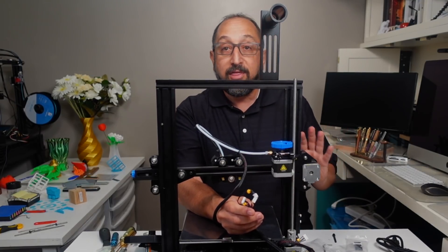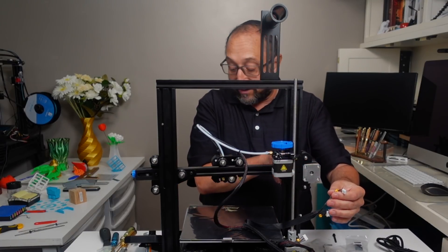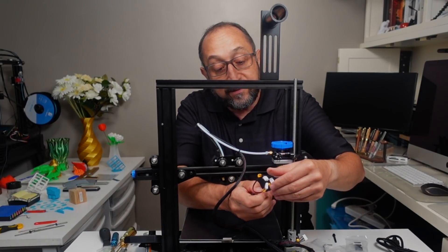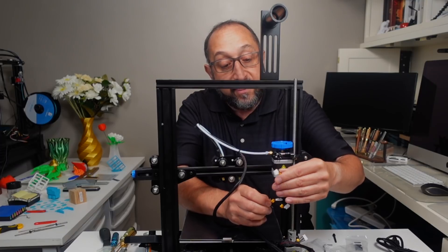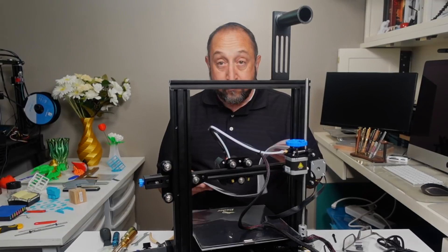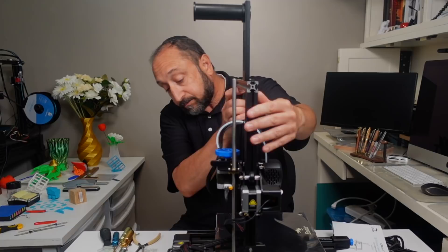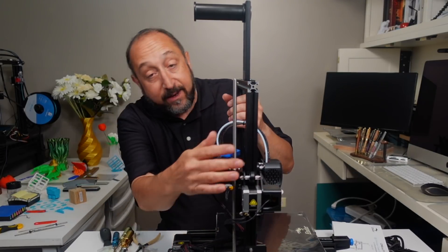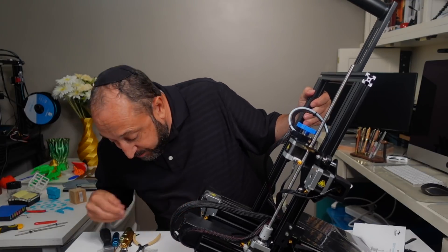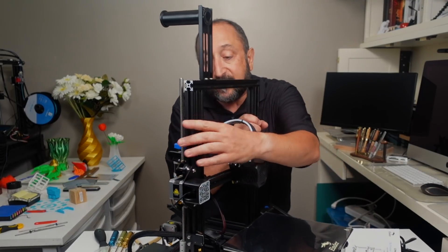All cables on this printer are labeled, so let's go through the stepper motors. This is the X stepper motor, this is the extruder labeled E, and then we have the X limit switch. The last thing they recommend is to carefully check the voltage setting — there's a little window in the back. Mine is set to 230, which will not work for me. We are basically assembled now.